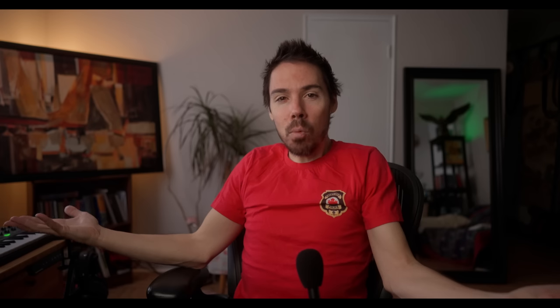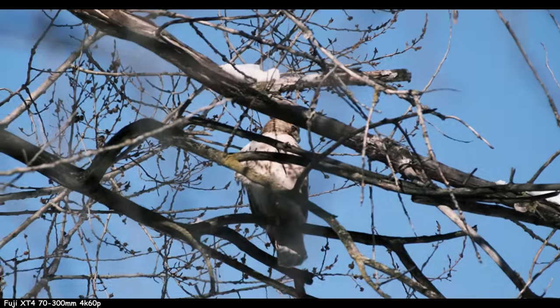The 70-300 manual focus is weird. At 70mm it's fine — just a couple of turns to get through the whole range. When you zoom to 300, it becomes like 15 turns. I don't understand what changes. Why is it so hard? I had a couple shots where I was like, what the hell — 15 turns later we got the hawk. Barely.